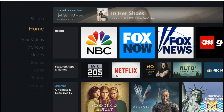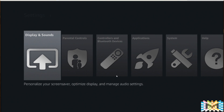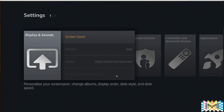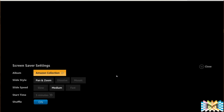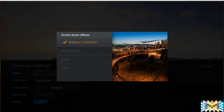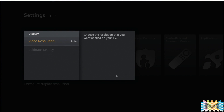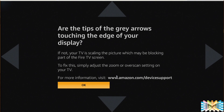Alright, for the configuration, move all the way down to Settings. In Settings, check the display. First, Screen Saver — click once and you'll see Amazon Collection, which displays pictures from Amazon. Click one more time and if you have Amazon Photos, you can display your own personal pictures from different directories. For display, leave it on Auto. You can do a calibration check but it's not required.